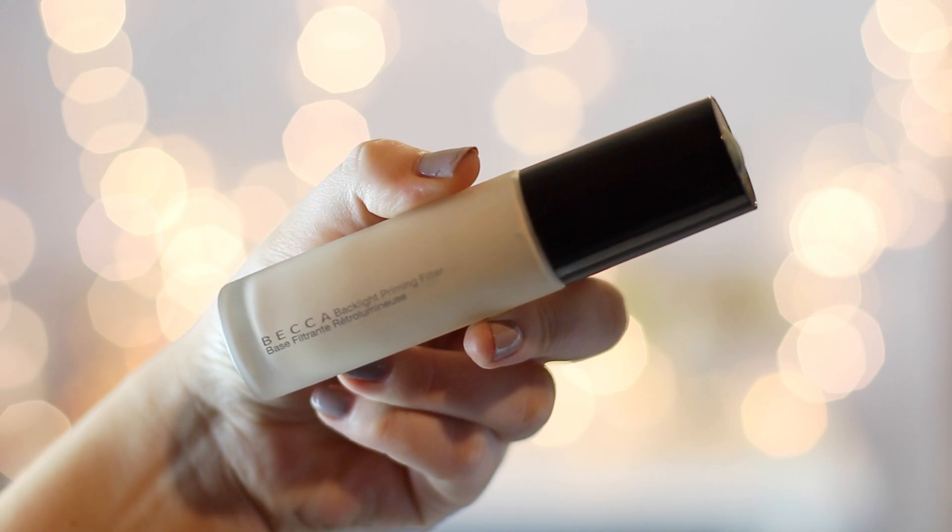So without rambling, let's just get started. I'm going to start with a primer and I'm using the Becca Backlight Priming Filter primer. I've had this for a couple of months and in the beginning I thought it gave a nice glow but I felt it made my pores look kind of big. However, when I did it with the foundation I want to show you right now, it did not look like my pores were big, so I really like this primer — it gives a very nice glow.